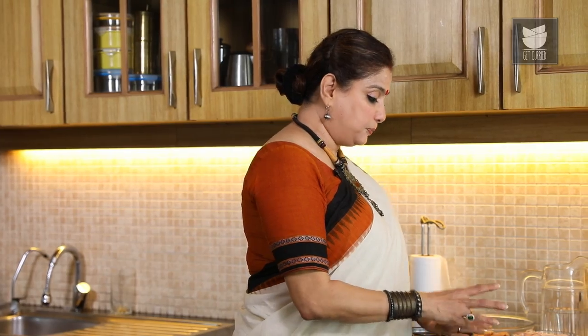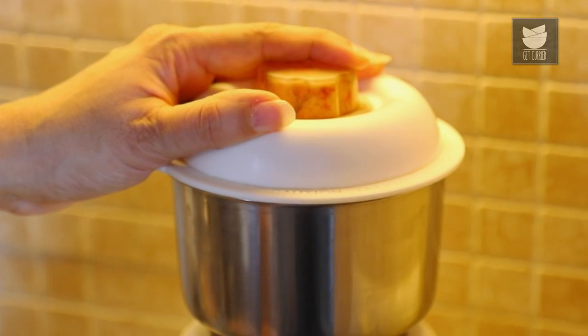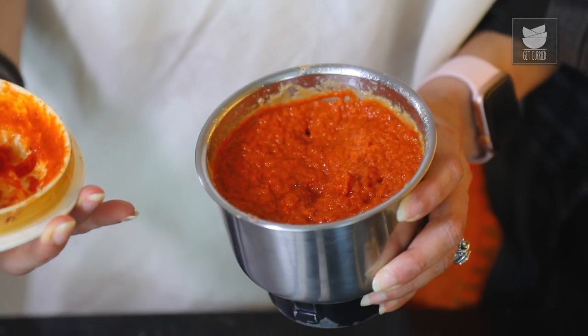I'm going to add a tbsp of Chilli Powder. And our Spice Paste is ready.